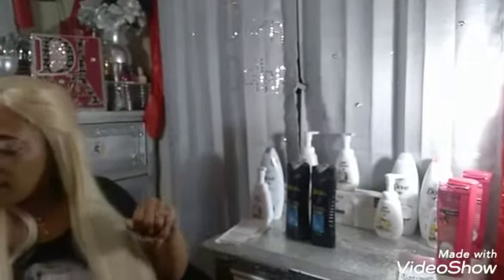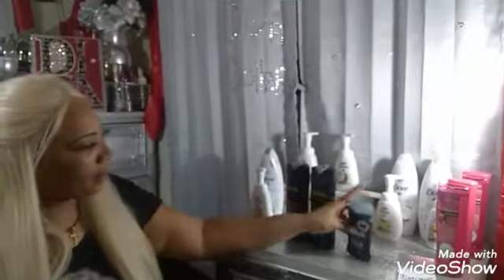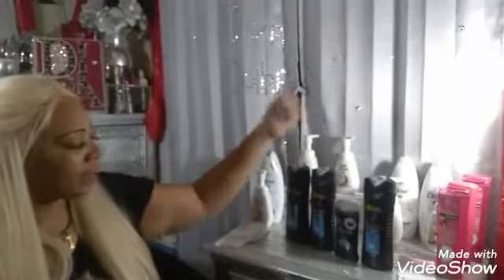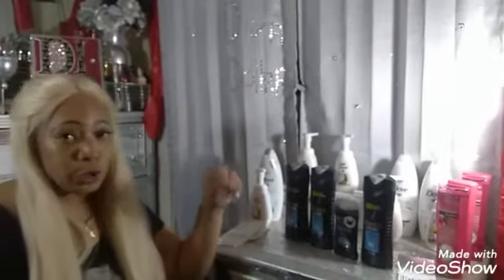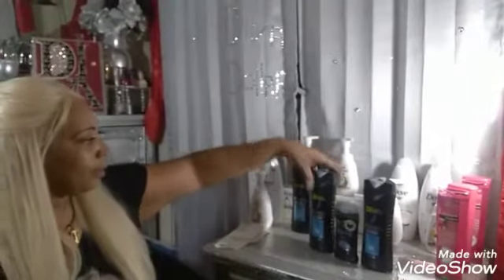I also did it a different way: I grabbed the Axe deodorant stick and another Axe hair wash. The $2 instant savings came off; the deodorant was $1.50 and the hair wash was $2, but with the savings this one came to $2.50 total. Some very great deals going on this week at Dollar General.